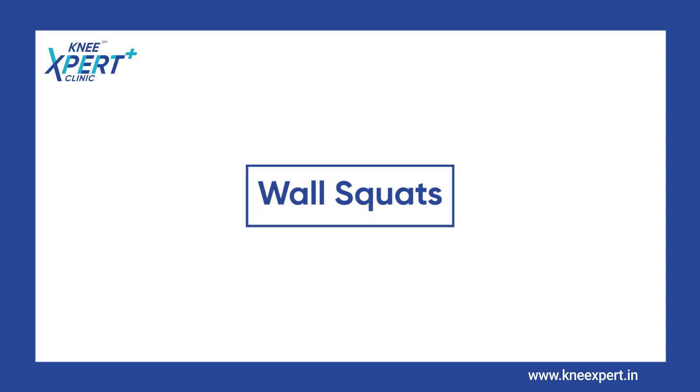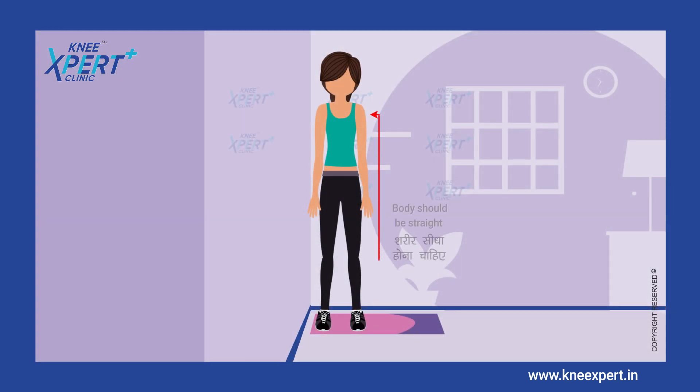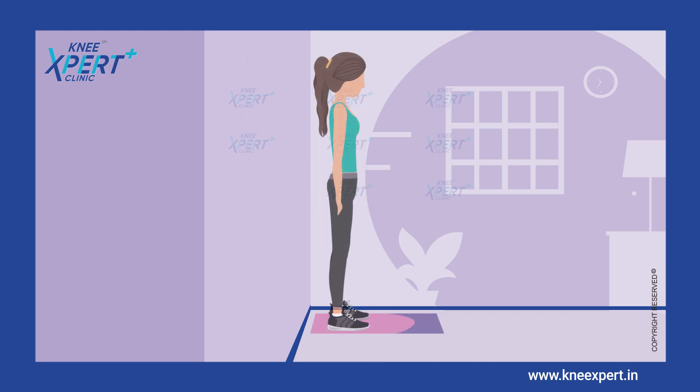Wall Squats. Start with your back against a wall with your feet shoulder width apart and about 2 feet from the wall.